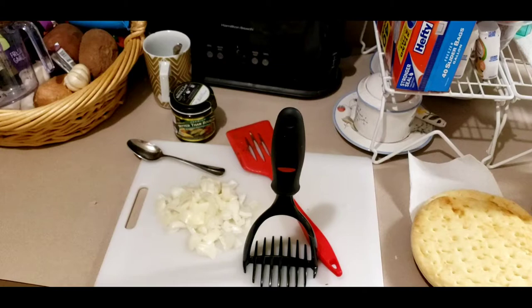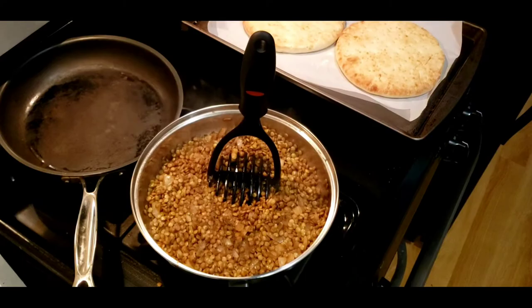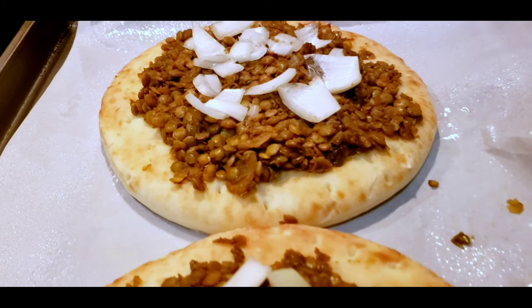You'll need to find your masher, because when the lentils are cooked we want to mash them down as much as possible so it's easy for them to stick onto the pizzas. Once you've mashed the lentils, spread them around on top of the pizza crust, then add a little bit of the rest of the onion on top.